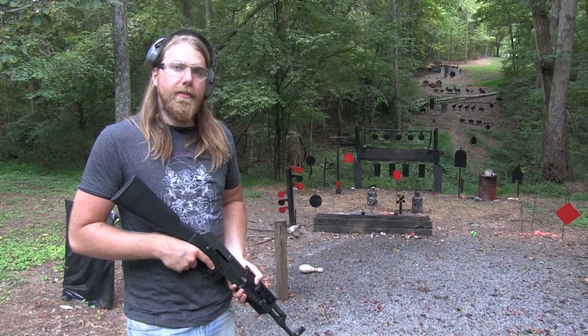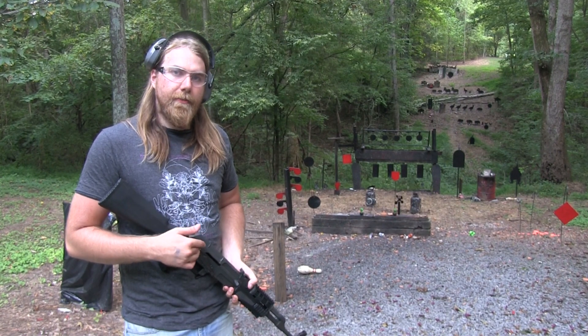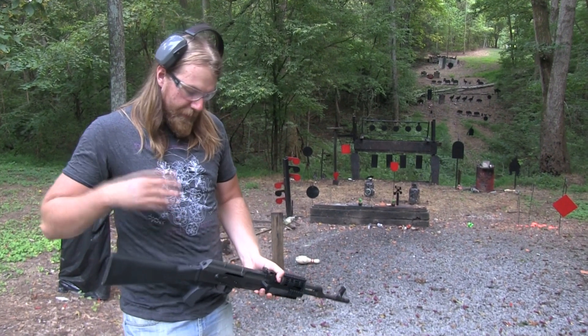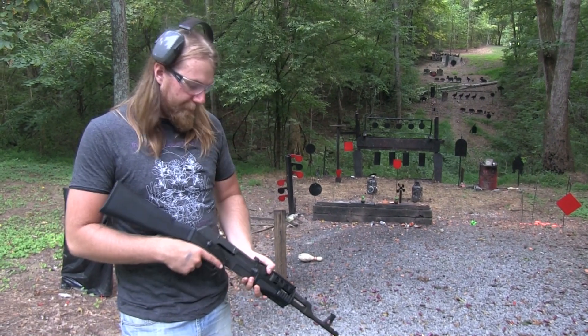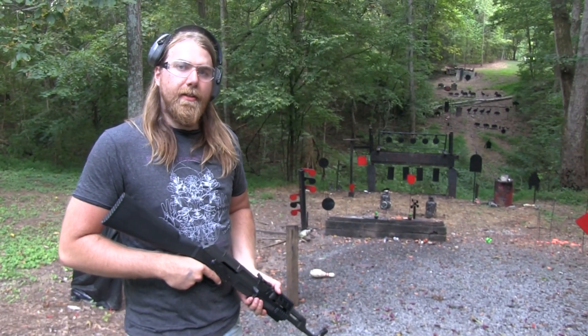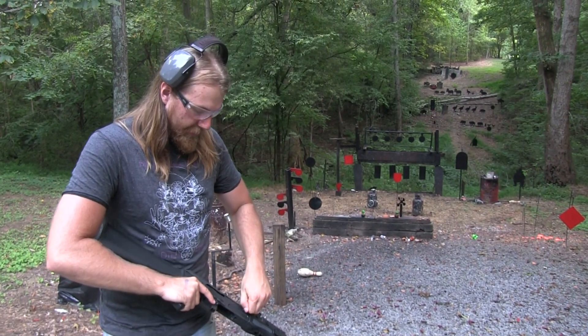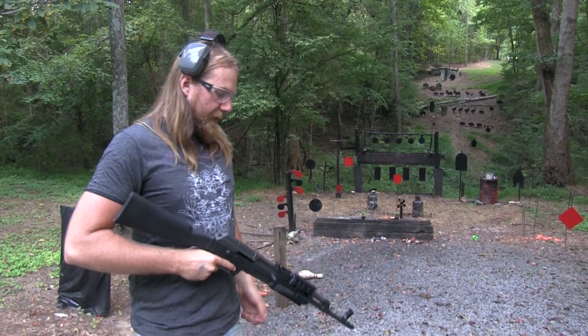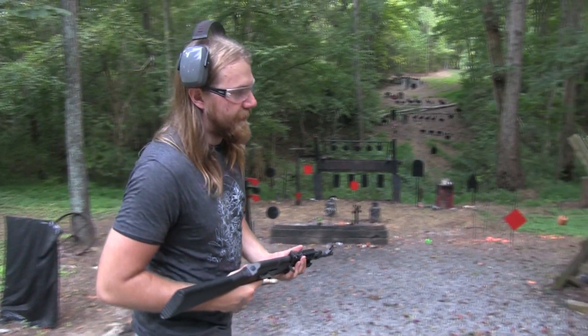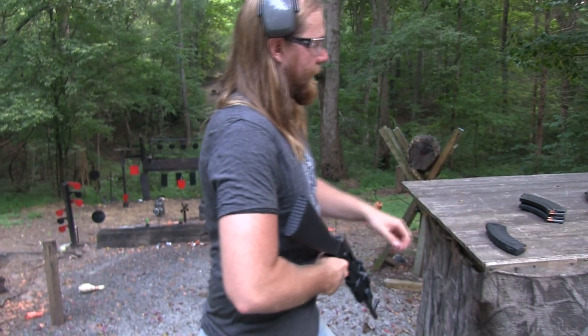I'll probably replace it eventually, but I'm going to leave the stock one in here for now just to see how it performs. If it breaks again — I'm going to continue to be rough on it. I might even bang on it with a sledgehammer just to see what it does. I'll keep you guys updated on that and see how it does. We'll shoot it some in this video and just see how it performs, see if it breaks again. Hopefully not.